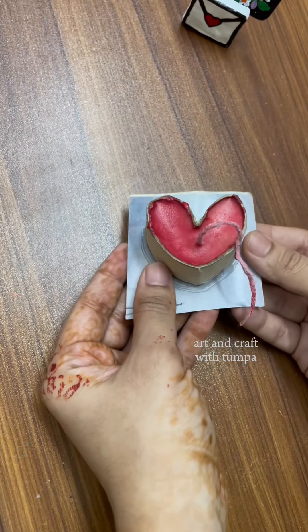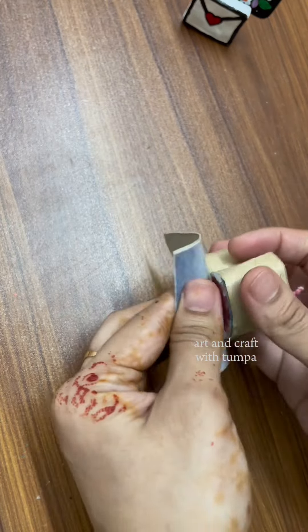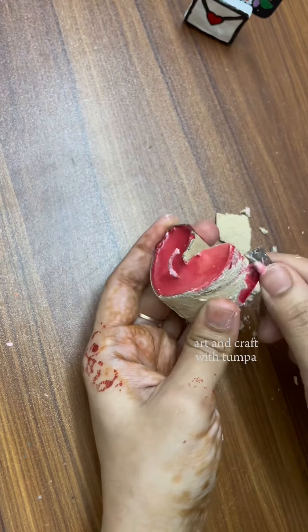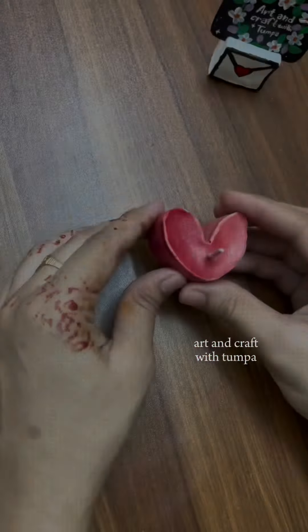The first time I was just ready for 2 hours. Now we are going to demolish it. Now we are going to show you a cute DIY Love Shipper Candle.